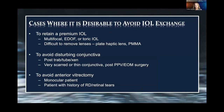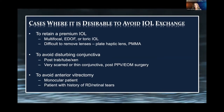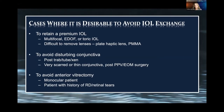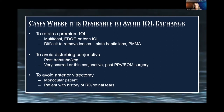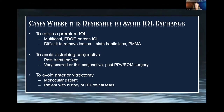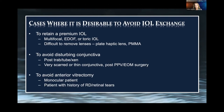There are times when you don't want to exchange the IOL. Maybe it was a premium IOL — multifocal or extended depth of focus — and the patient did super well with it initially. These lenses can sometimes be difficult to remove, especially a plate haptic lens or PMMA lens. You may need to make a large incision or want to avoid disturbing conjunctiva. I've done this technique with post-trabeculectomy or post-MIGS patients who are functioning well with their glaucoma procedure, and you don't want to disrupt that. Or very scarred or thin conjunctiva after previous surgery. It allows you to avoid anterior vitrectomy in most patients.